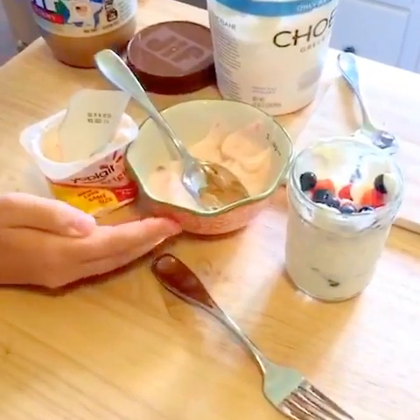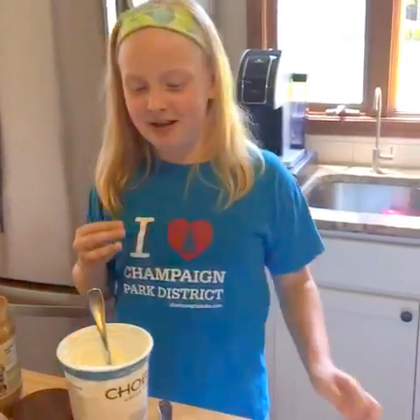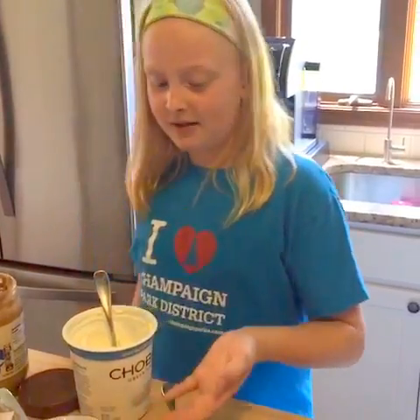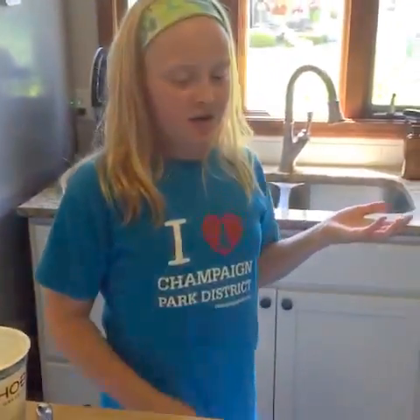Yogurt and peanut butter — we always have that. My pop pop, before we go to bed we would get little yogurt cups and peanut butter and eat it, and that's how I got inspired to think of this. Thank you guys so much for watching, bye, love you!